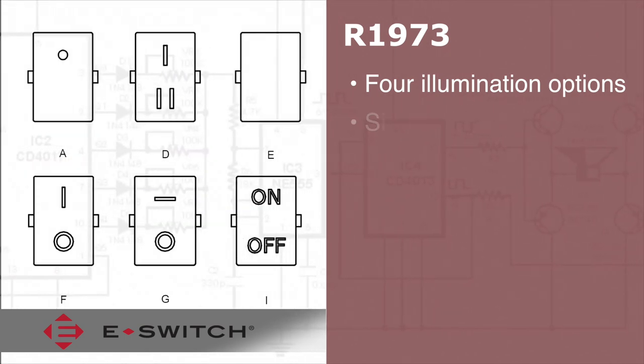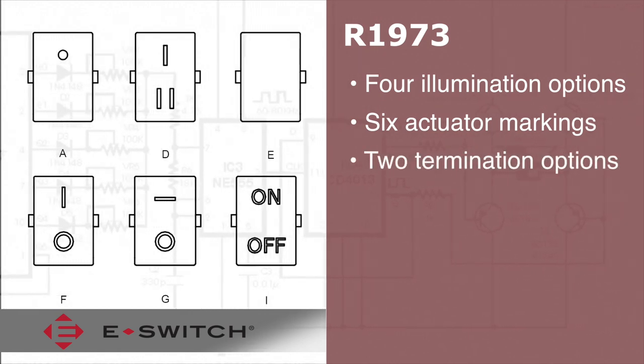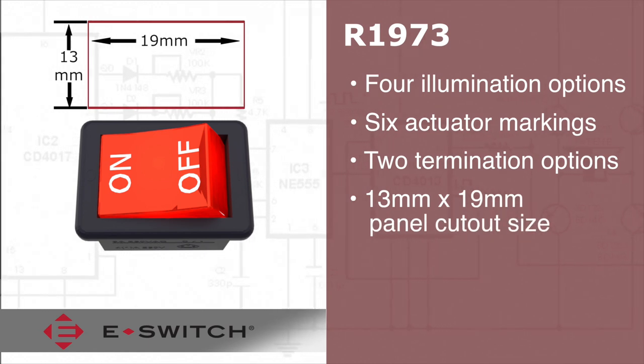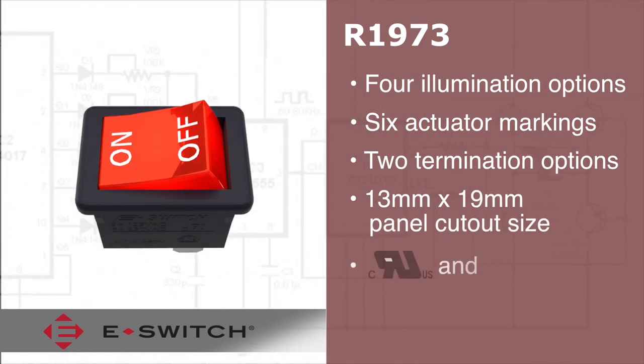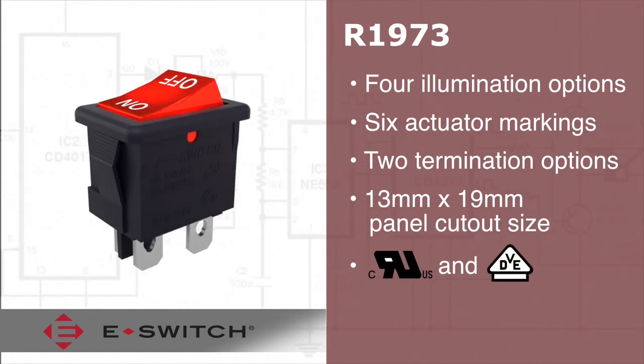This series of switches has six different actuator markings and two termination options. They also offer a standard panel cutout size of 13mm by 19mm, along with CURUS and VDE agency approvals.